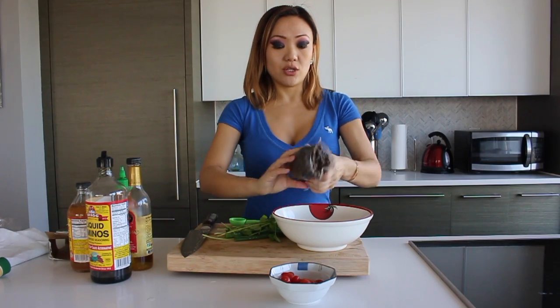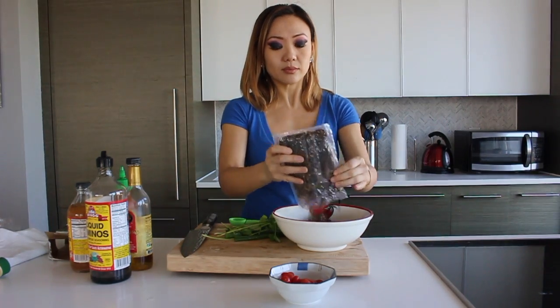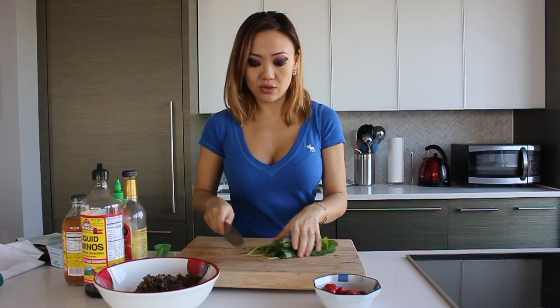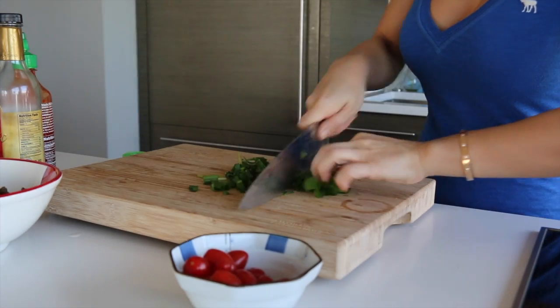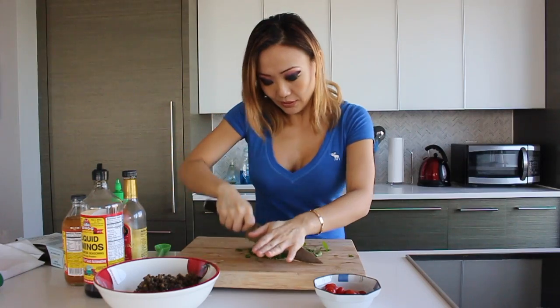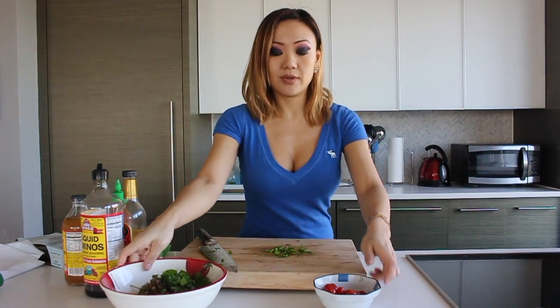I'm going to use half of these lentils. Next I'm going to add in some green onions and some cilantro. I'm just going to give it a really rough chop — it doesn't have to be perfect or pretty. It's just to add a little bit of aromatic herbs, and that's going to go into my bowl right here.